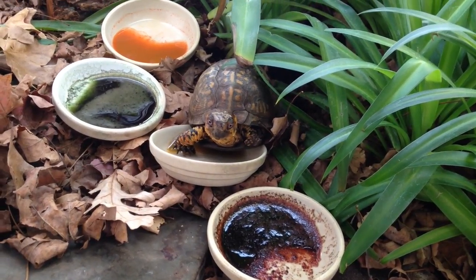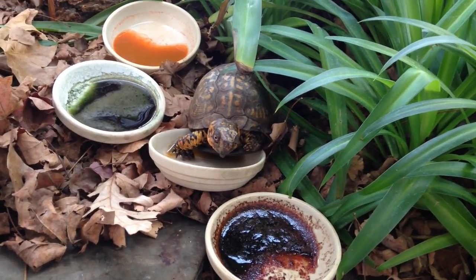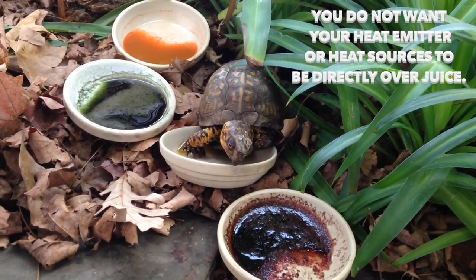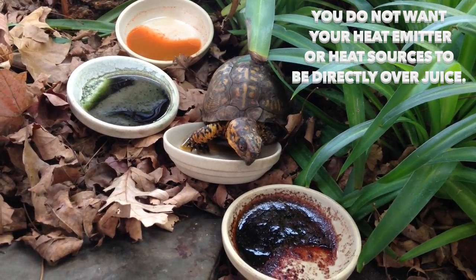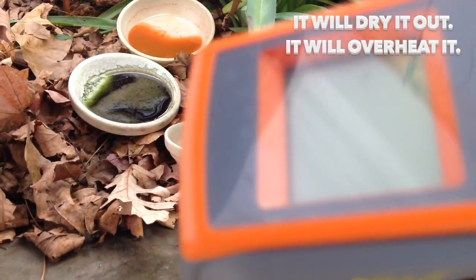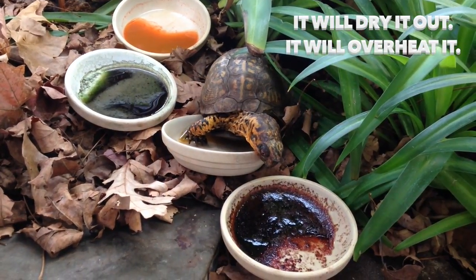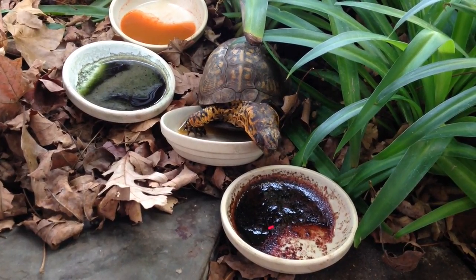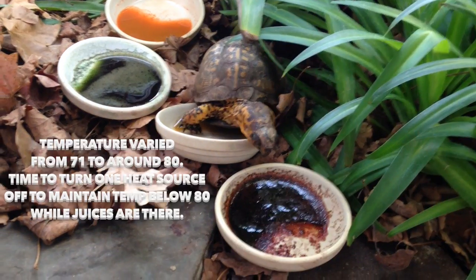Now, one important note to mention: you do not — I repeat — you do not want your heat emitters or heat sources over top of the juice. It'll dry it out, it'll overheat it. So I'm going to use this handy-dandy temperature gun and shoot it on here. It is 71.6 degrees.